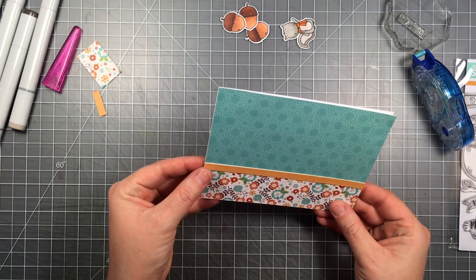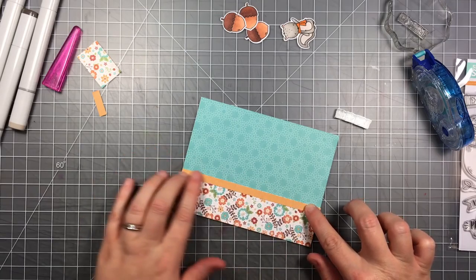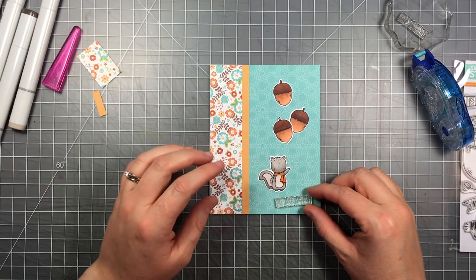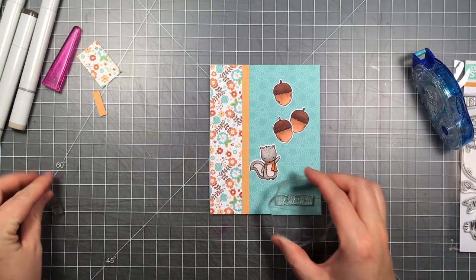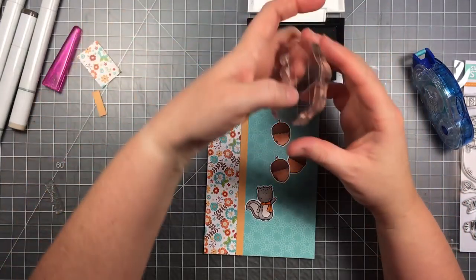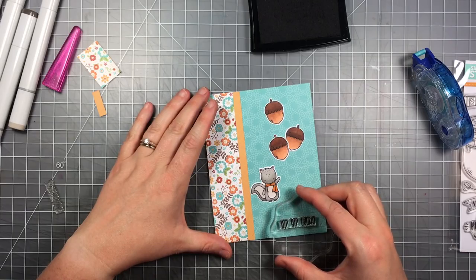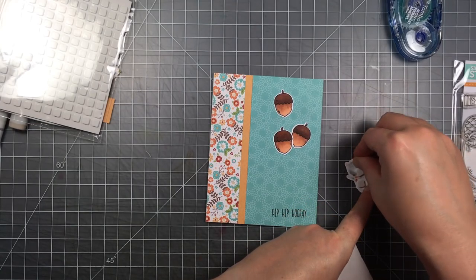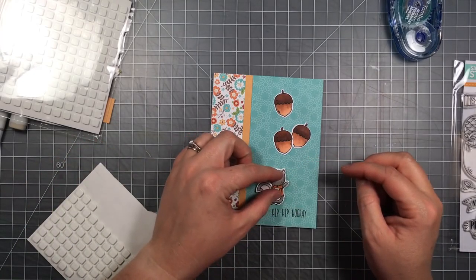I want to make sure I cover up any white showing on the right side of this little strip. Now that those pieces are glued down, I'm going to stamp my sentiment in the bottom right corner using black Versafine ink. Versafine makes a really nice crisp sentiment, especially since these letters are small and delicate — I want it to stamp boldly. I'm adding foam squares to the back of the squirrel and not pulling the backer off just yet so I can visualize how I want everything to lay.